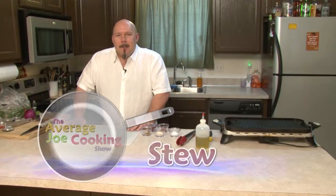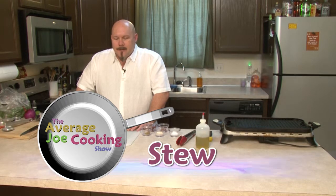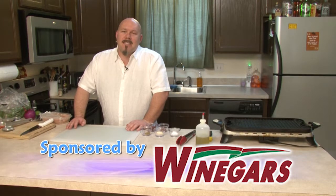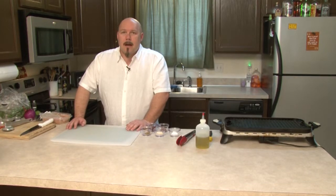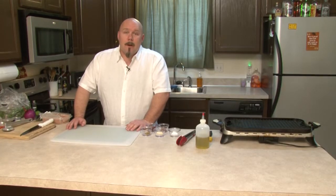Welcome to the Average Joe Cooking Show. I'm your host as always, Stu, and today we're going to be making grilled chicken tacos. Now it sounds pretty simple given the fact that you can pretty much go to any store and buy your pre-packaged seasoned chicken to make tacos. Well today we're going to be going a little old school and just using ingredients you have in your cupboard already, so no reason to go out and buy stuff you don't really need.